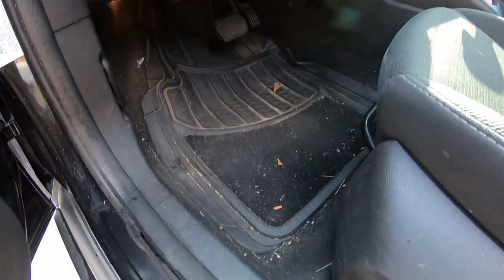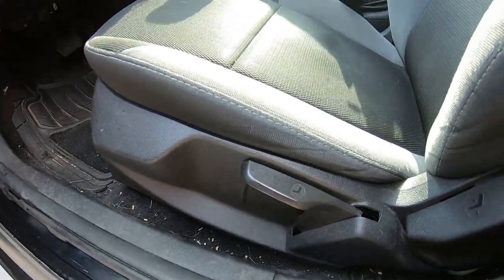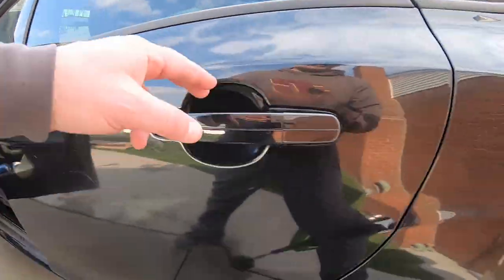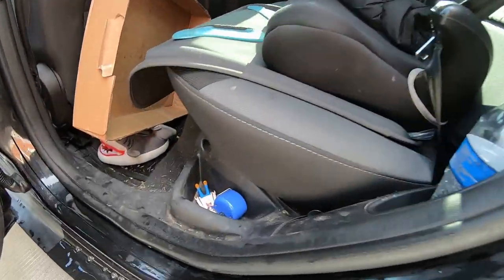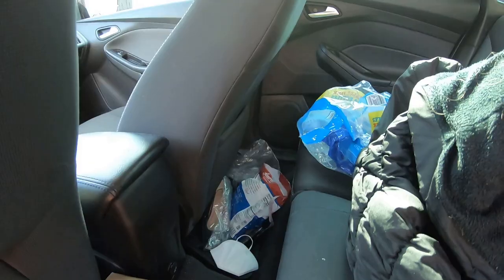Let's check it out. We gotta do the interior. I found my first filthiest, dirtiest interior. Look at that. Check that out. Oh man. I found me a detailed geek interior.